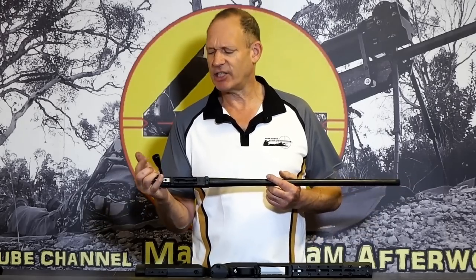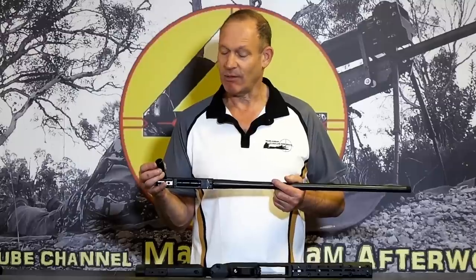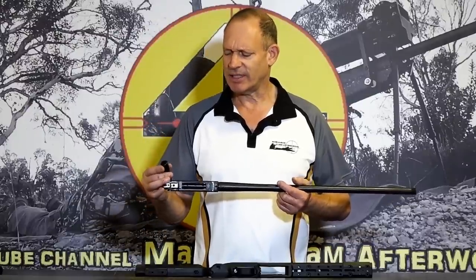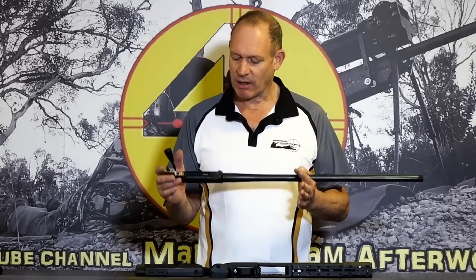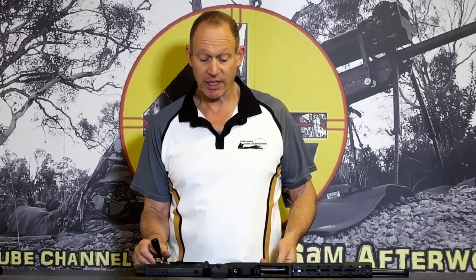These ones come with a bolt knob - I've already changed over the bolt knob, put one on a little while ago and locked it on as soon as I got it out of the box. I've changed over to an A1 style knob - I'll put all the component details down below. Otherwise, this is straight out of the box as a barreled action.